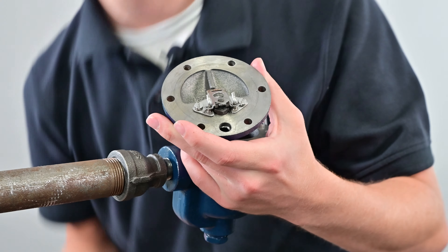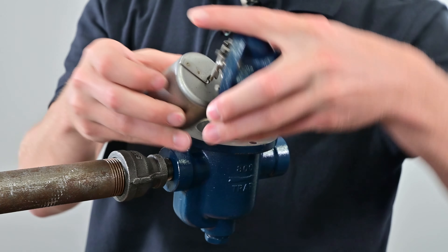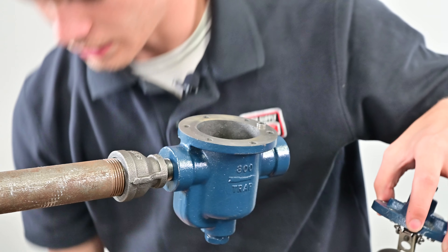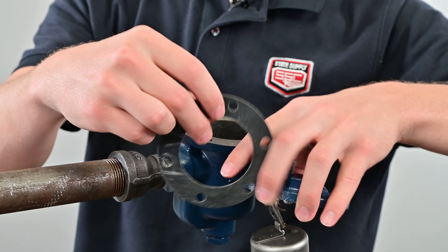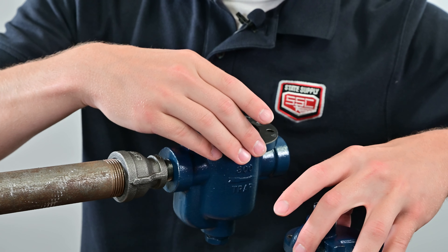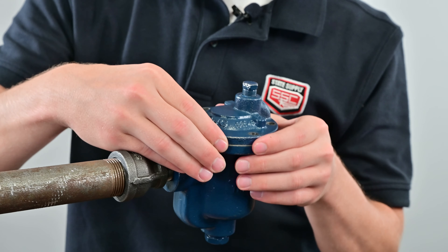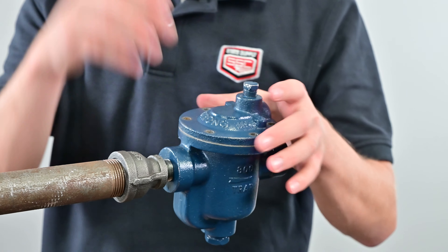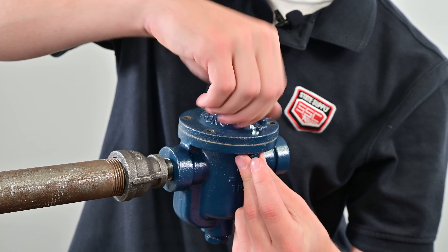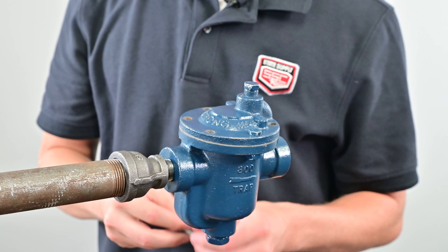Then take the valve lever and simply insert it onto the guide pins. Grab the bucket, push up on the valve lever, and pop the bucket in. Make sure the bucket can move up and down freely so it will work inside the trap. Take the new gasket — there's only one way it can go on; it will line up with the pin on the trap. Set it on there nicely, line it up with all the screw holes, then drop the lid back on. Make sure to line that up as well, ensure the gasket is nice and flush, then install the nuts and bolts. Tighten in a star pattern so the gasket evenly distributes over the lid and it won't leak.